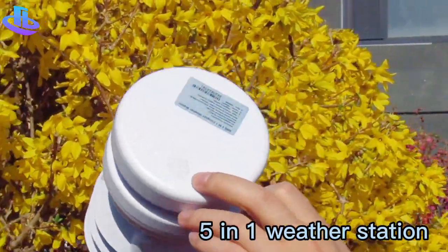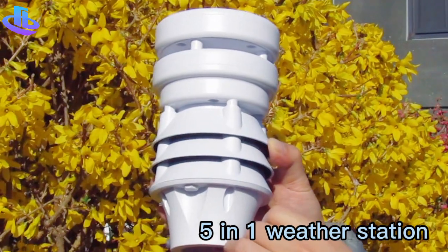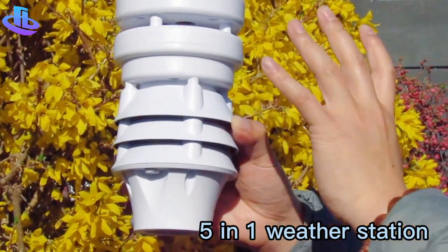We can also integrate an illumination or radiation sensor here, so all of the parameters can be customized according to your requirements. Compared with the traditional weather station, it is a small size.